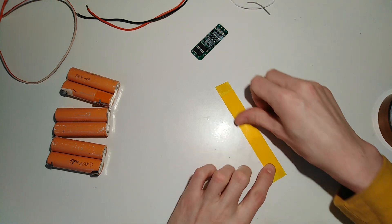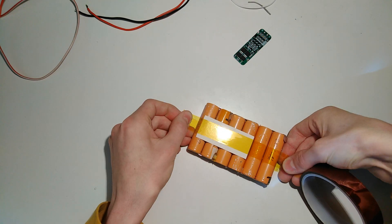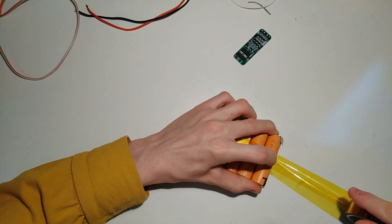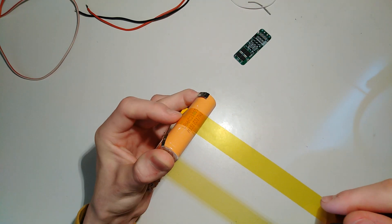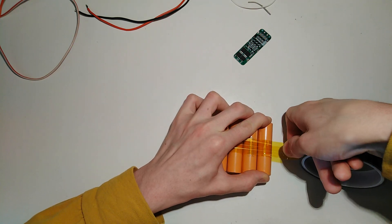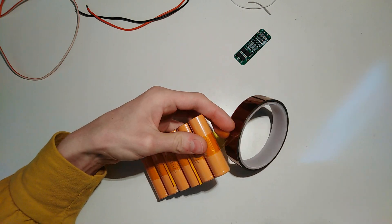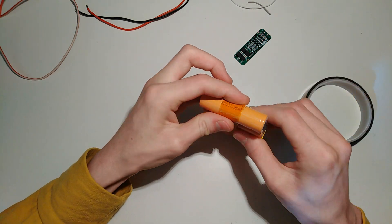First I'm sticking these cap-on tape and paper sandwiches between opposing cells, then taping everything together with a piece of cardboard underneath where the BMS is going to sit. You might argue that cardboard isn't the perfect material to build batteries with, and that is true, but if it explodes, it's going to explode and there's nothing you can really do about it.